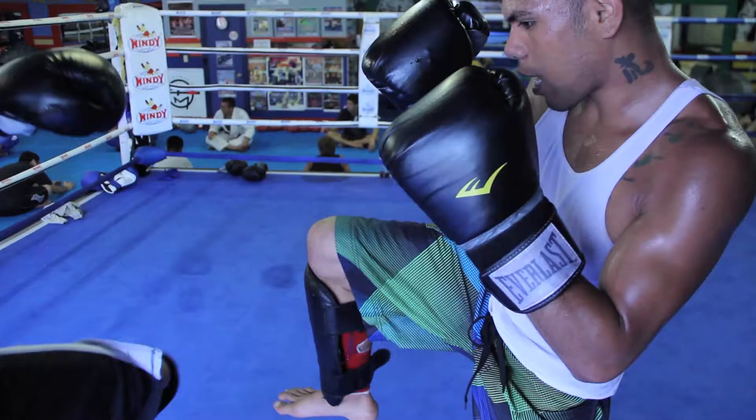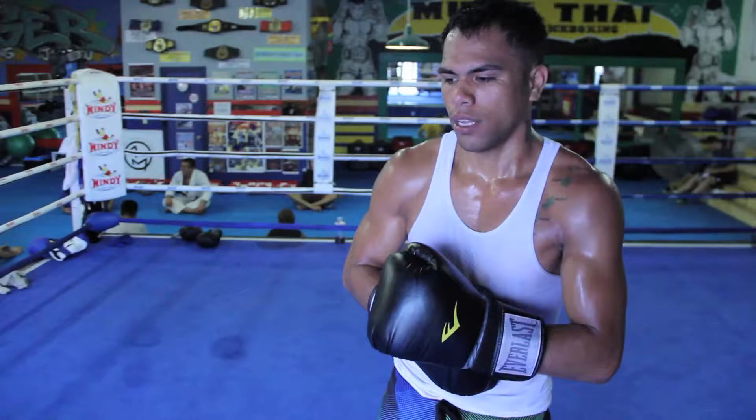All right, so one more time: body kicks, block, second time you want to block, push kick, then skip, head kick.